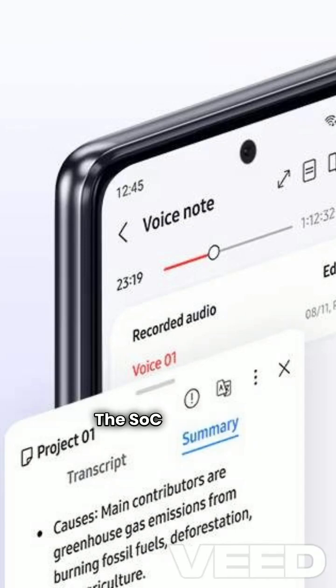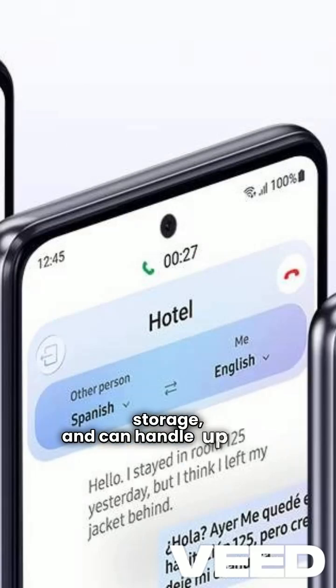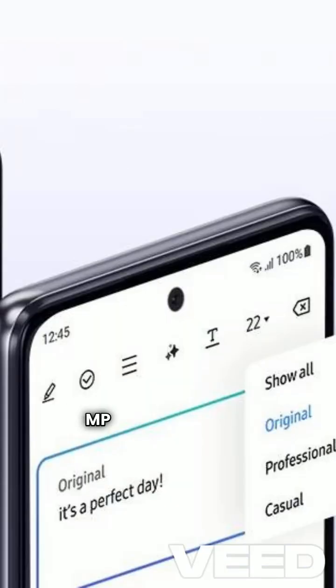The SoC supports LPDDR5X memory and UFS 4.0 storage, and can handle up to 320 MP camera sensors with 8K video capture.